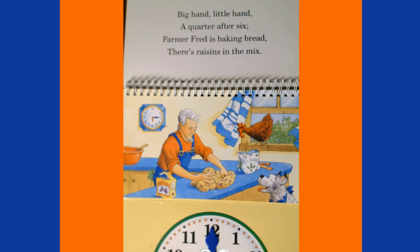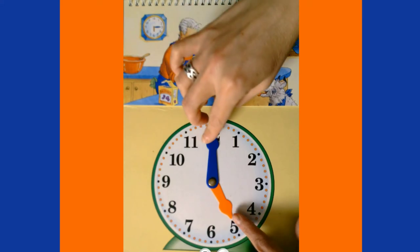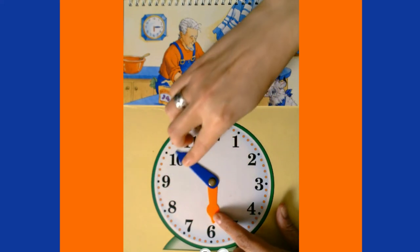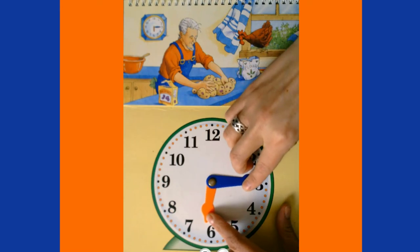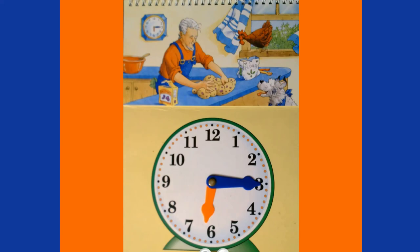Big hand, little hand, a quarter after six — Farmer Fred is baking bread, there's raisins in the mix! A quarter after six is another way to say 6:15. Since we're at five o'clock, our minute hand goes all the way around, then we count five, ten, fifteen. Our hour hand is just past the six. It's now 6:15 p.m.